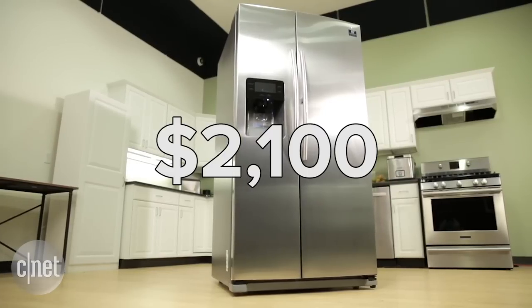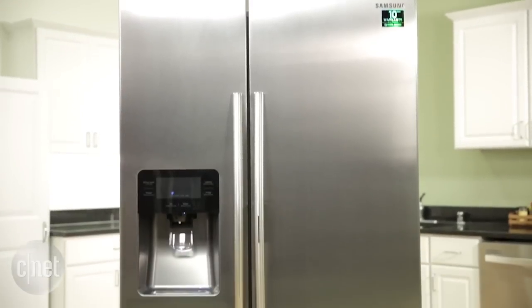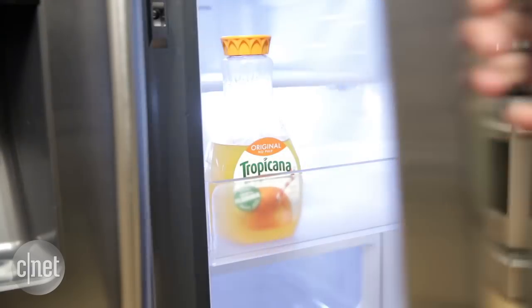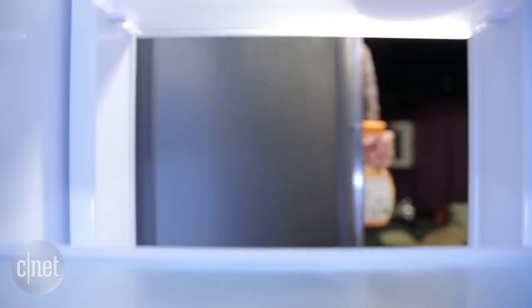At $2,100, this is the less expensive of Samsung's two Food Showcase side-by-side models. This model is much more simple and basic looking. You get the usual handles, and you open the Food Showcase door by squeezing this handle here — that opens up the front panel of the door, but not the entire door itself, giving you access to those indoor shelves.